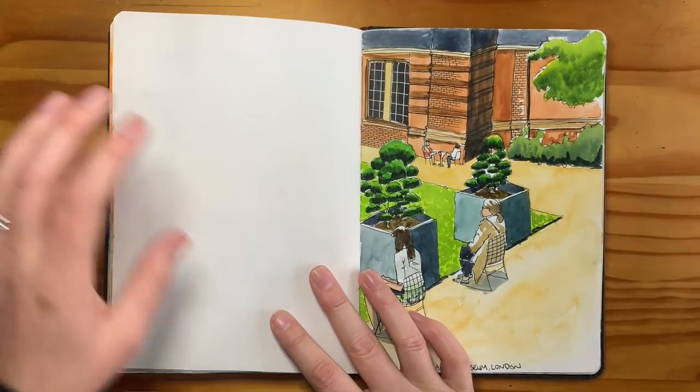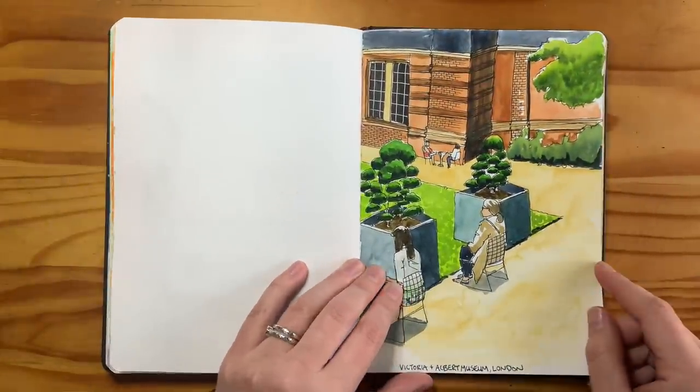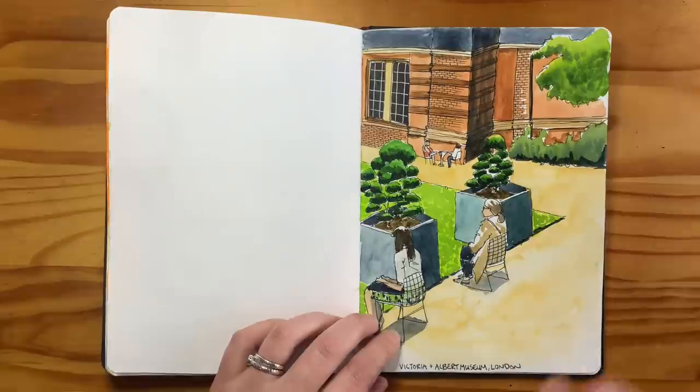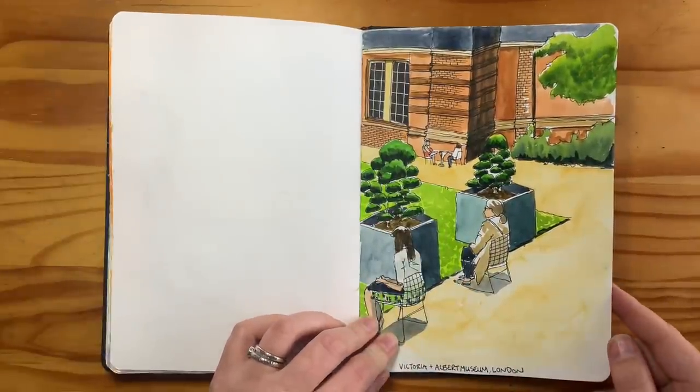The subtle element that differentiates urban sketching from simply sketching on location is that the sketch should really tell some kind of story. Story captured from real life is an important essence of urban sketching. Take this sketch I did at the V&A Museum in London as a quick example — do you see how I sketched the entire scene with people sitting in chairs and the background, versus just sketching one person in isolation? That latter approach wouldn't technically be considered urban sketching.